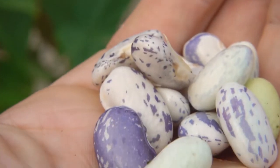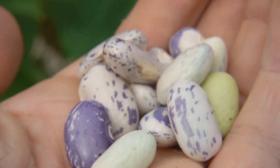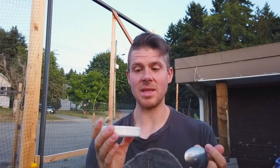When you pull them out of the shells, as you can see, they're purple and white, but when you cook them — let's see if you can see that — they just lose all color and become like a pale, light pink kind of bean.